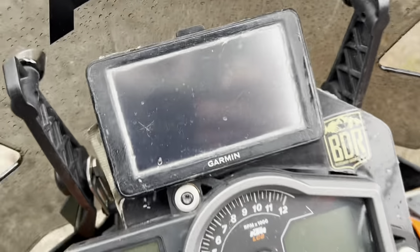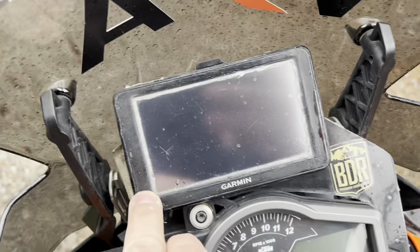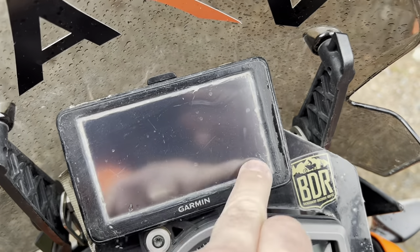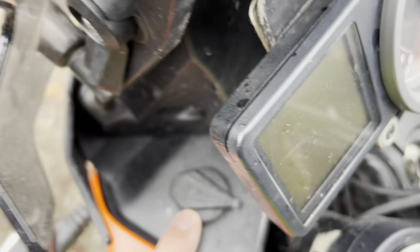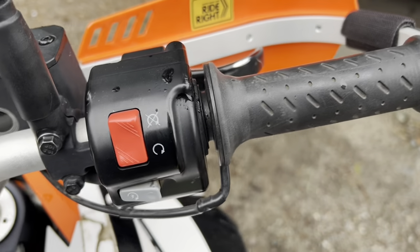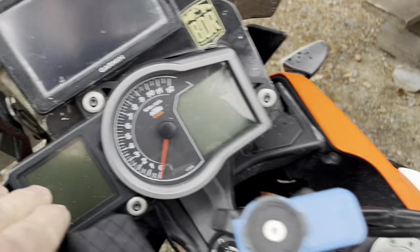Up in the cockpit I've made a bracket to hold a modified Garmin car unit — it's just waterproofed with some silicone and has been working great. KTM had all the wiring for an auxiliary plug but didn't sell one, so I had to buy that separately. I also purchased heated grips, which integrate with the dash — KTM didn't supply those either.